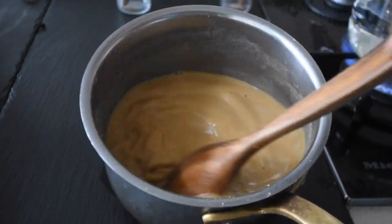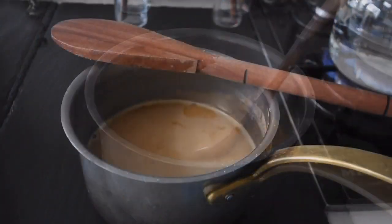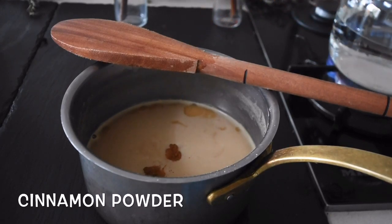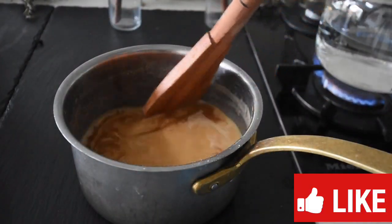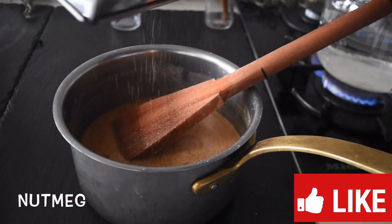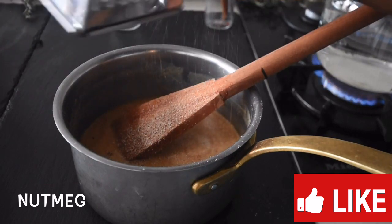To my loyal subscribers — thank you, you're incredible. I'm loving your comments, your likes, your interactions. You are the real MVPs. I'll be adding my cinnamon powder, which is going to give it a natural sweetness. Please don't forget to like the video.